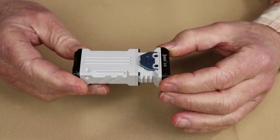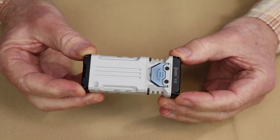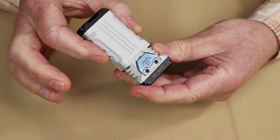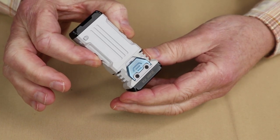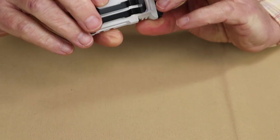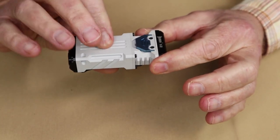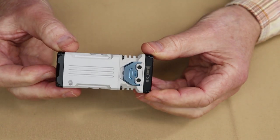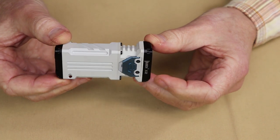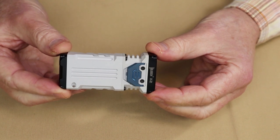The physical specifications: overall dimensions in length are 3.35 inches, which is 85 millimeters. The width is 1.54 inches, which is 39 millimeters. The thickness top to bottom, not including the pocket clip, is 0.79 inches, which is 20 millimeters. The weight comes in at 4.06 ounces, which is 115 grams. It also has a waterproof rating of IP68 and an impact rating of one meter.